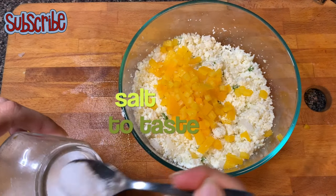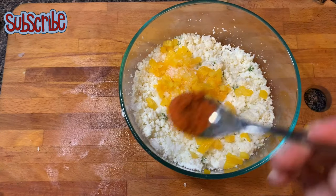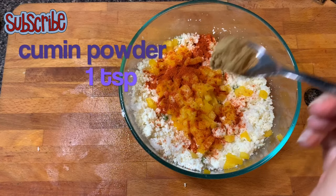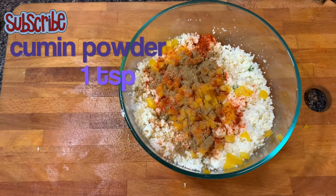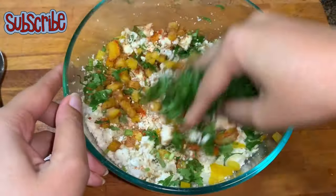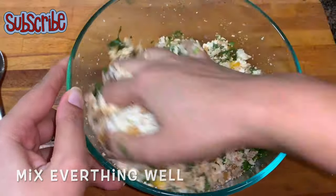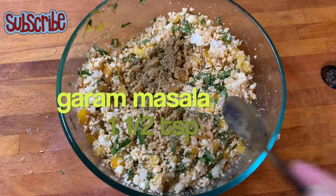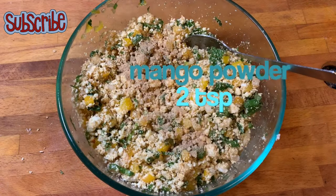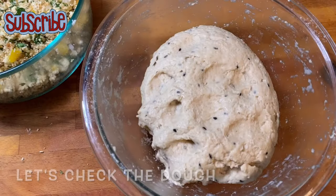Now it's time to season it. Add some salt, red chili powder, cumin powder, cilantro, garam masala, and mango powder or amchur powder to make it chatpata. Mix everything well — our stuffing is ready. Keep it aside and let's check on our dough.